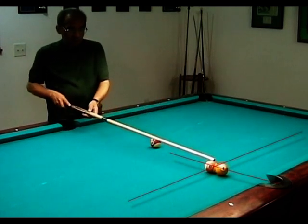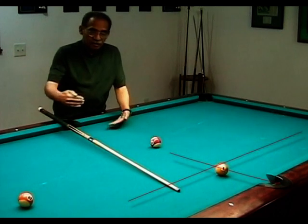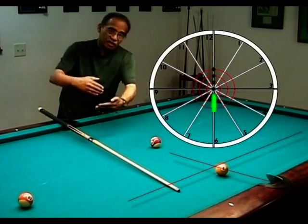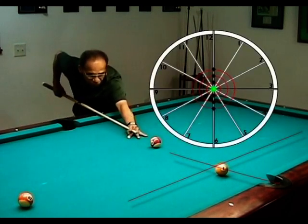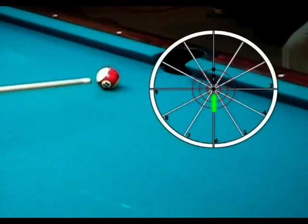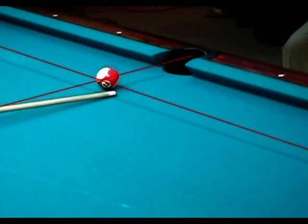To give you an example: the cue ball has to leave on tangent. But if you're following the ball, it leaves on tangent and then goes forward. If you're drawing the ball, it leaves on tangent and then comes backward. But to hold a center ball is just center ball and let it roll. The cue ball must always leave at 90 degrees no matter whether you're drawing or following.